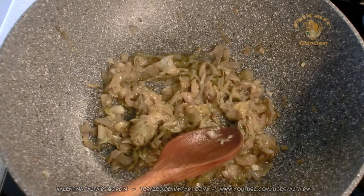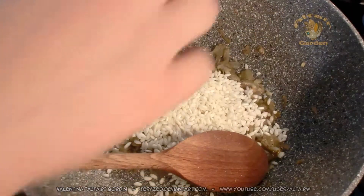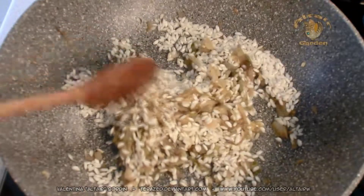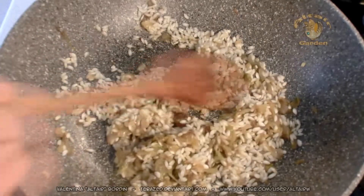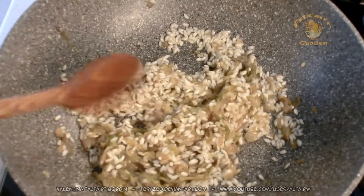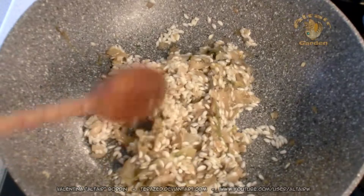And we can add the rice. And now it's all a matter of waiting and adding broth and waiting and adding more broth.